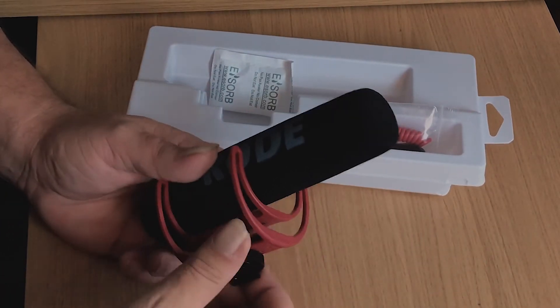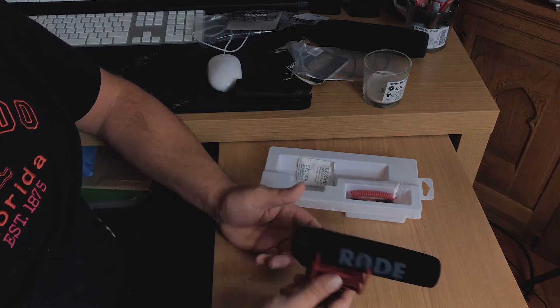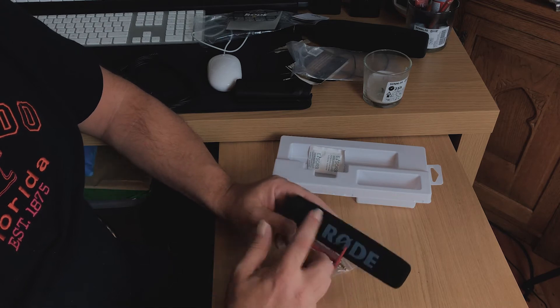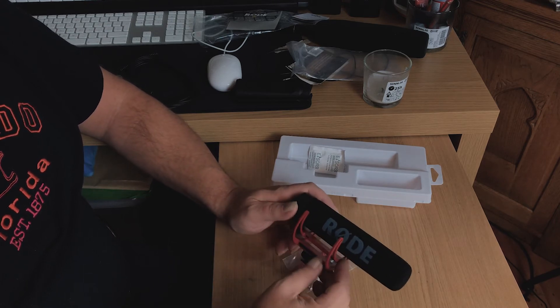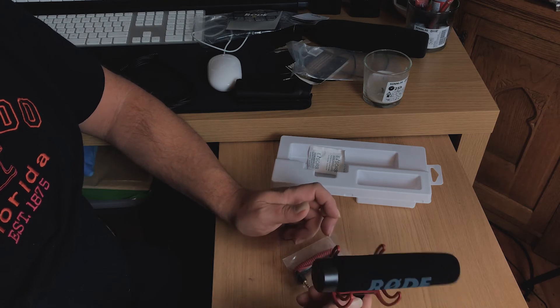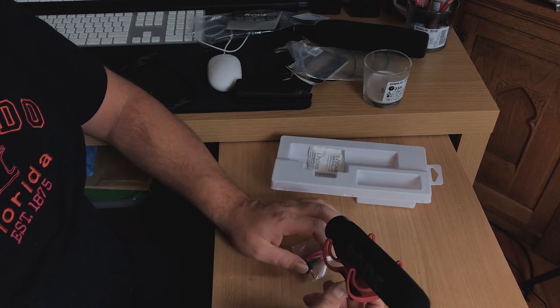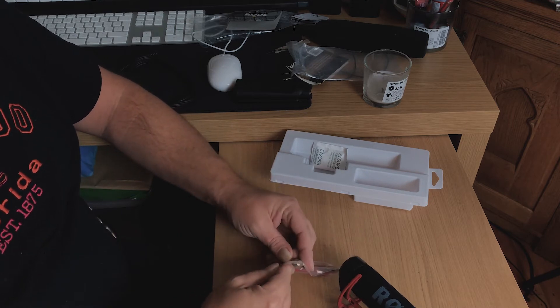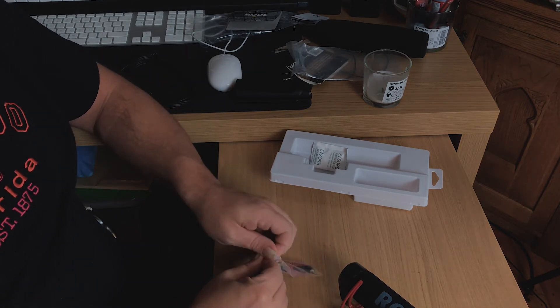I'm pulling this out. As always with Rode, their quality is amazing. So here we have a booklet on how to set it up — don't need that. And here we have the Rode VideoMic Go, which is very light. There's nothing overly special about it — it's a microphone at the end of the day. I do have some windshields coming for this which I'll show at a later date. You don't want too much weight when you're carrying on location — keep it light and easy to use.